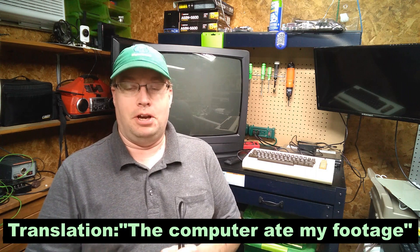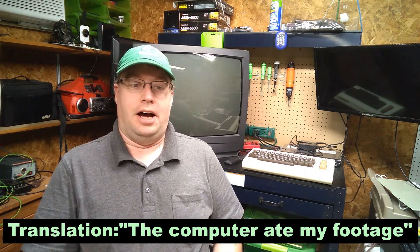Hello, Mr. Gigabytes here. Today we're going to test out this VIC-20 and make sure it works okay. Now I've done a lot of this work previously, just in the interest of full disclosure, but let me tell you how I did it.